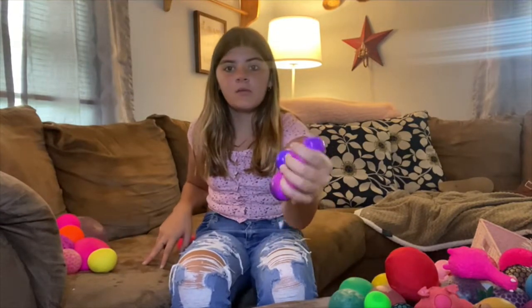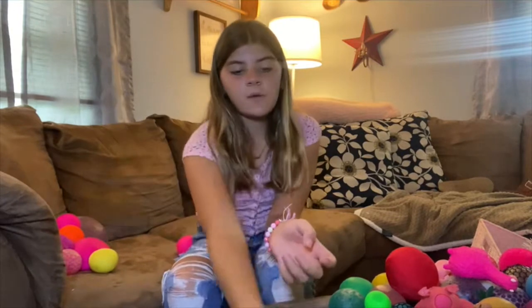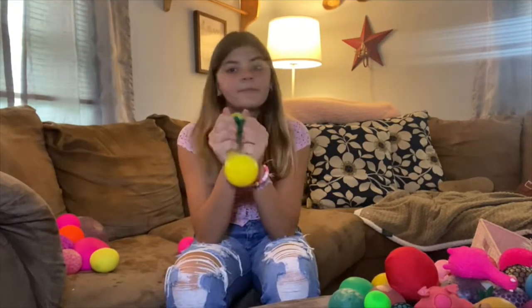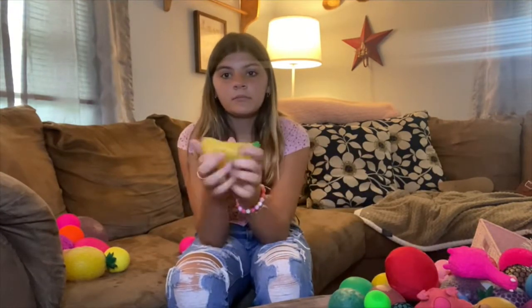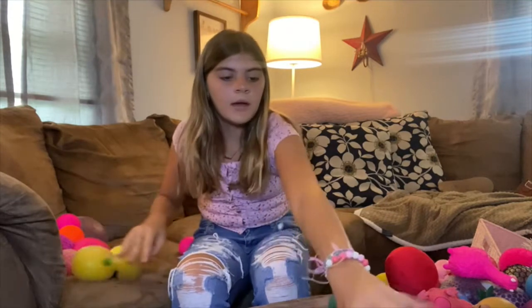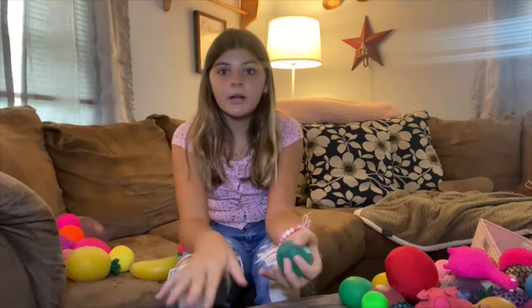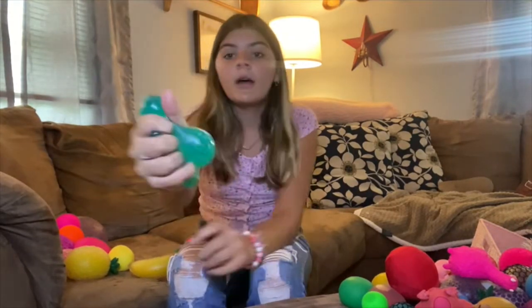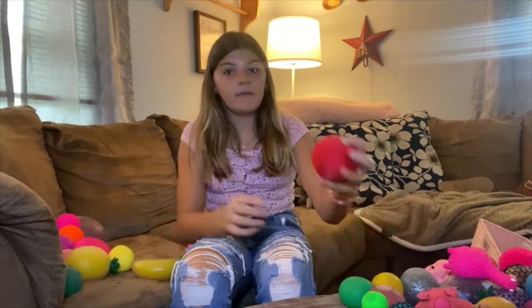Wow, these colors. I have another color changer. I have this Orbeez stress ball — it's a pineapple. I have a banana Orbeez stress ball. I have this one. I'm kind of trying to go through these quick. This video is going to be so long, so I'm trying to go through them quick. I have this like meshed up one — that's Orbeez. And then I have this crunchy.